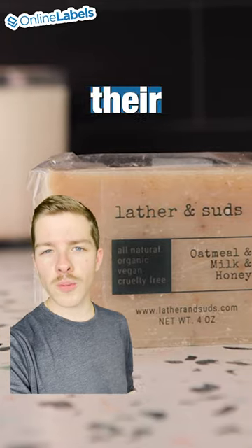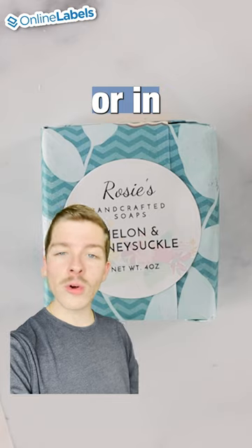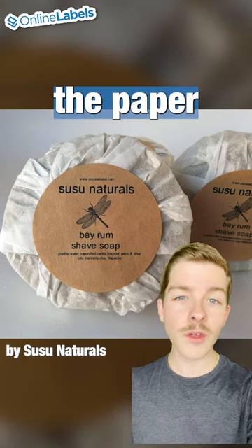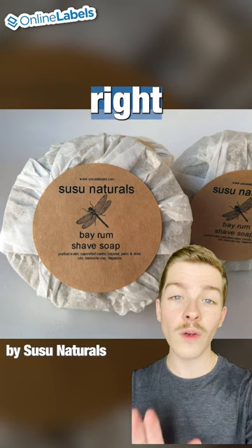A lot of soap makers will wrap their products either in plastic wrap or in paper wrapping, and this customer used a label with that wrapping method to seal the paper and showcase their brand right front and center.